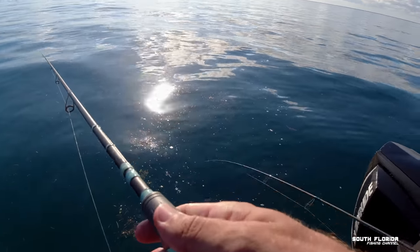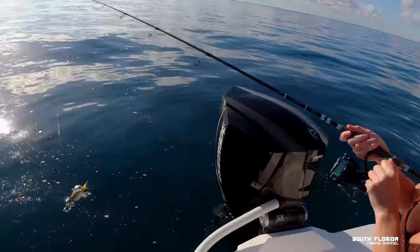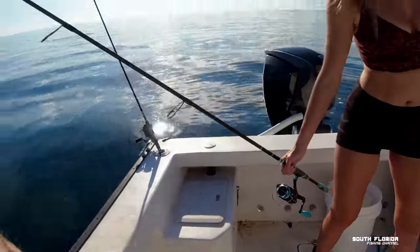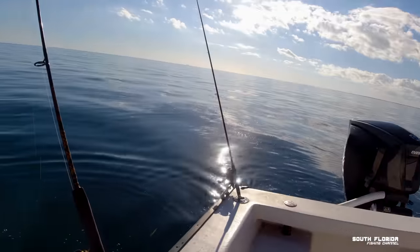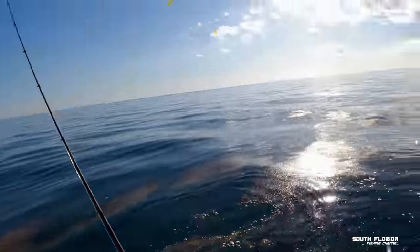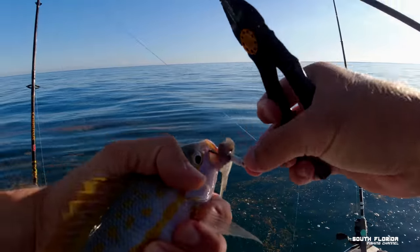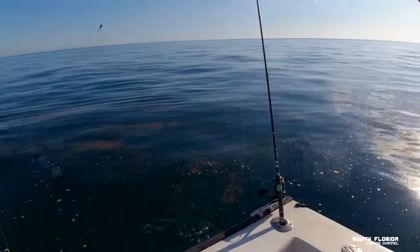You got a yellowtail! Hey, nice — look at him! He got off — eat another bait, another day. That's a decent yellowtail, yeah. He's fat, that's a fat one. Nice! He's a big belly boy!